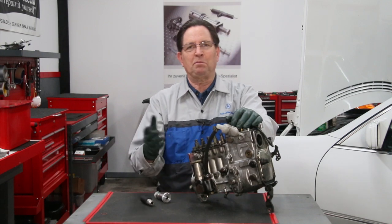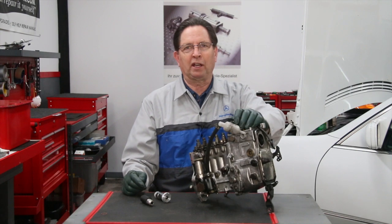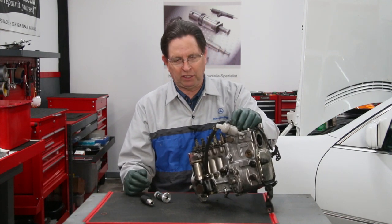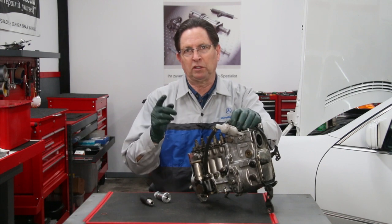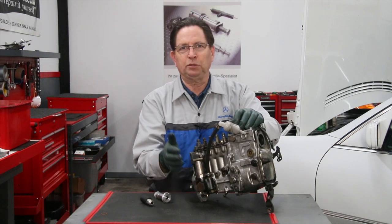Over the years we've messed around with two or three different hand primer pumps on the market, so I thought this would be a quick hand primer pump shootout video — just a brief tip for diesel owners — because not all hand primer pumps are created equal.